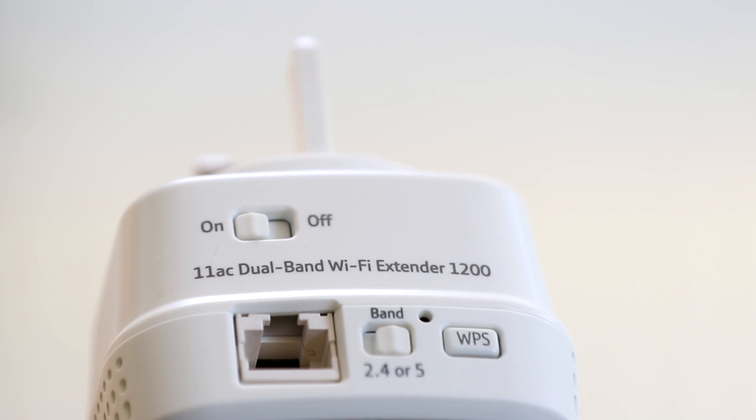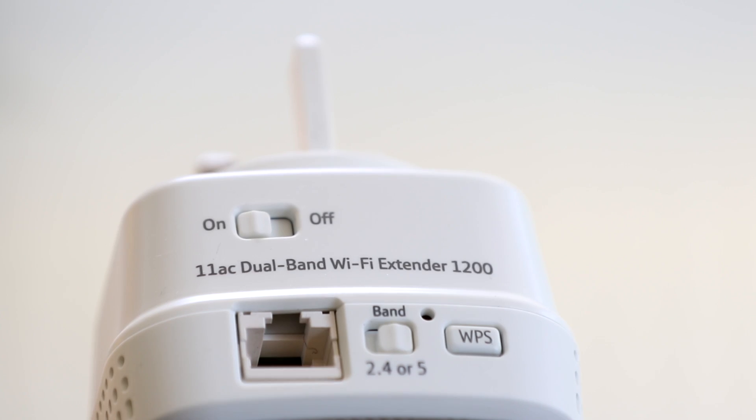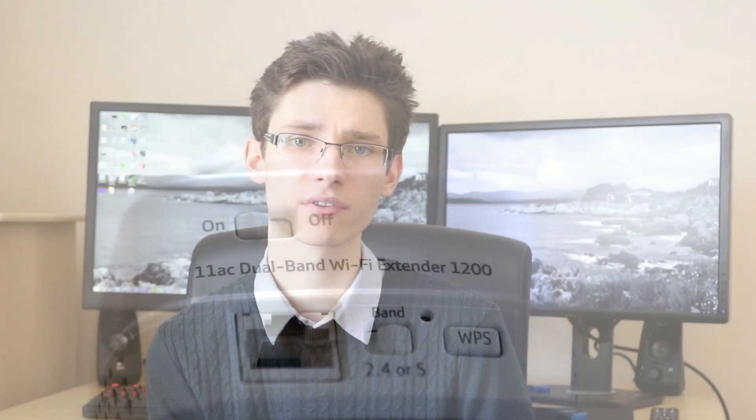All Wi-Fi extenders are going to be fairly similar in the way you set them up. If they have a WPS (Wi-Fi Protected Setup) button, simply press this button and press the button on your existing Wi-Fi router — they will talk to each other, exchange keys, and you then have a Wi-Fi extension ready to use. Depending on the extender, it might use the existing passwords from your router.